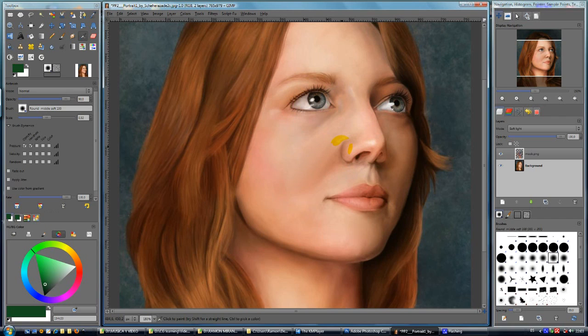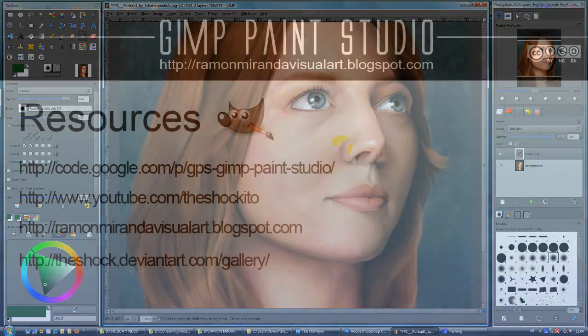Thanks for watching. Thanks for using GPS. And I hope to see the next piece from you as soon as possible, because I love this portrait. I want you to post it on my blog, and also, as I said, there is a new document that I am preparing. So bye, and take care.